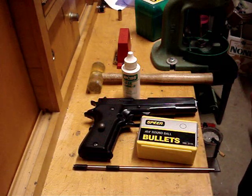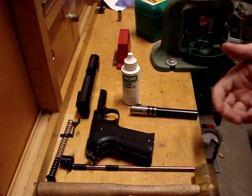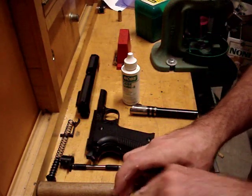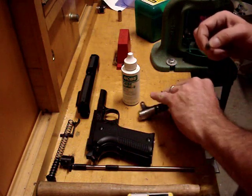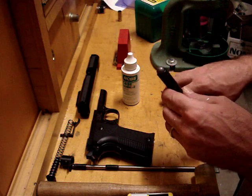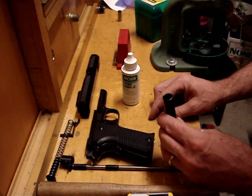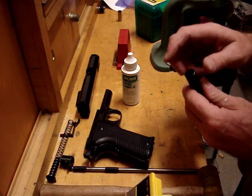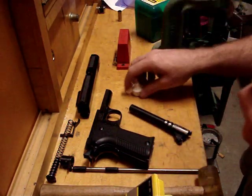It's a fairly simple operation and I'm going to show you how to do it. As with any firearm, please make sure it's unloaded — we don't want any accidents. Now what we need to do is figure out the bore diameter. The only reason I want to slug this is because it's a foreign-made handgun and sometimes the groove diameters can vary. So what we're going to do is take a round ball.